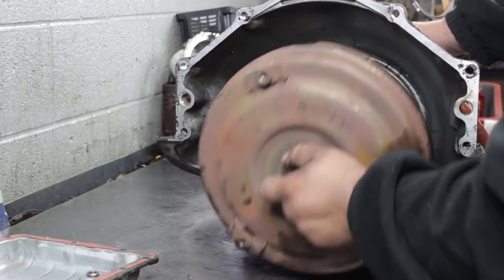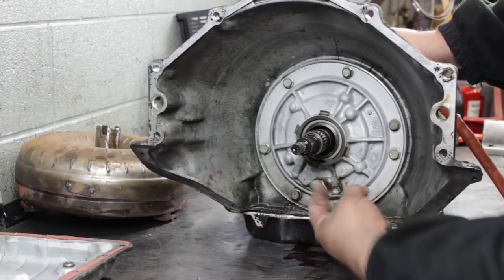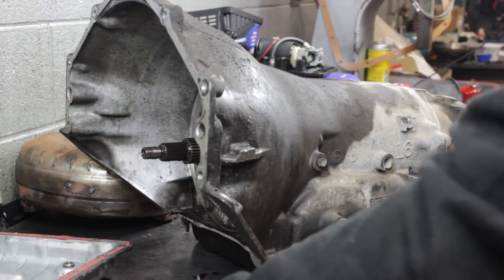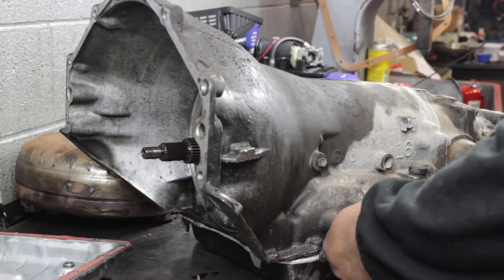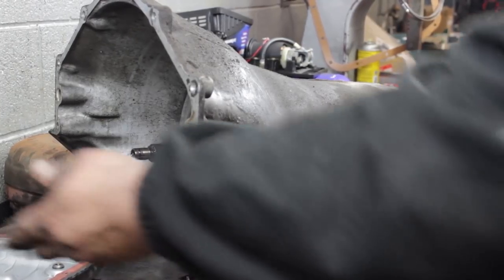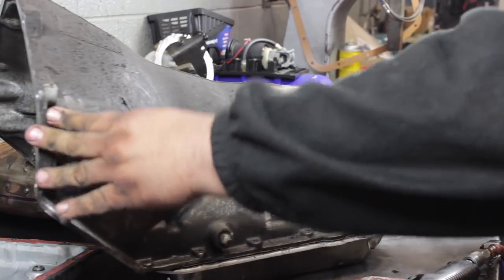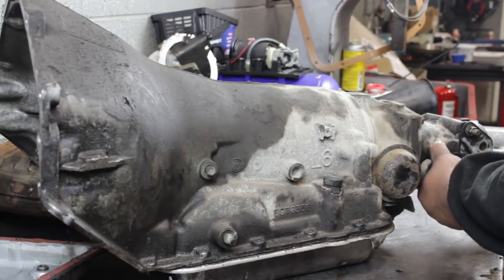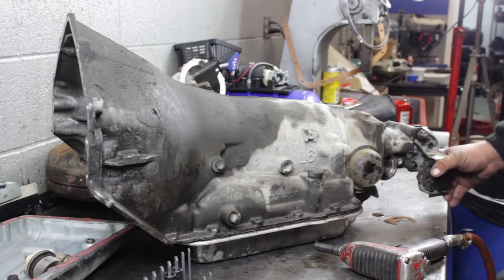I'm going to start with getting rid of the cord. I'll give you an idea of the fluid — it was pretty muddy. We'll start with getting rid of any brackets or external components. In this case, we have a shift lever. We've got an electronic speedo back here.